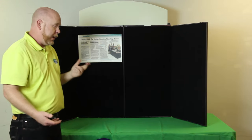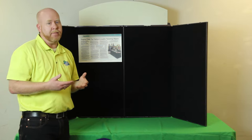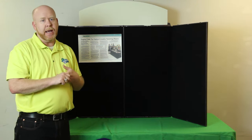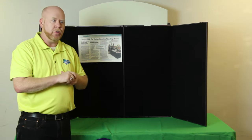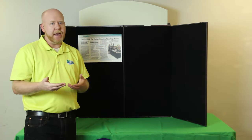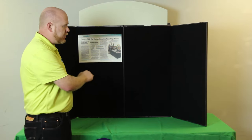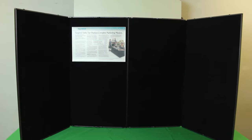These have been around for a while and have been a great display for us. Schools like them, colleges like them, job recruiters like them, military personnel recruiters like them. Anybody likes them who wants something quick, professional, cost effective, and easy to use for a tabletop application — set it up, put up your graphics, put up your header, and you're ready to go.